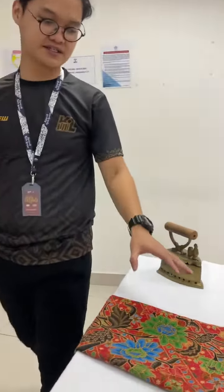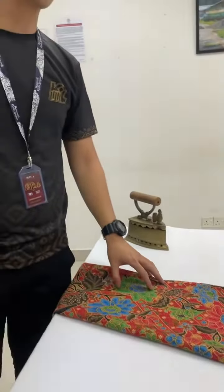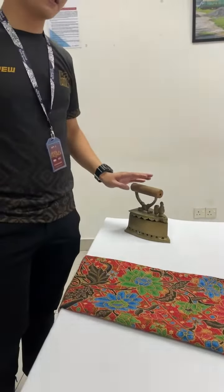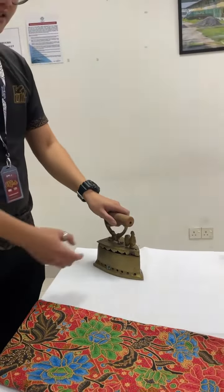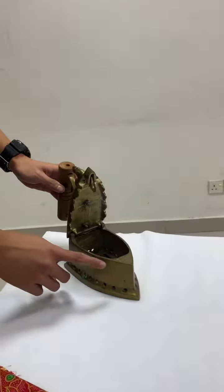Here we have the first one, which is the Kais Romantik. It's usually worn by the Malay monks to cover up their legs. Over here is an antique ayam. The way they use it is they will open this and put hot coal or hot stones inside to heat up the metal.